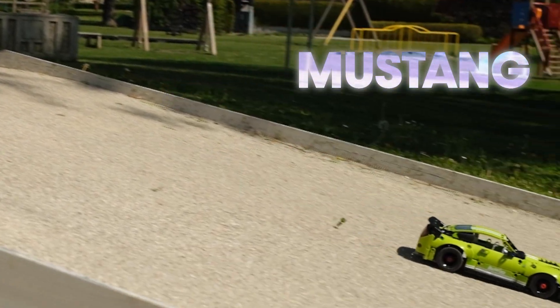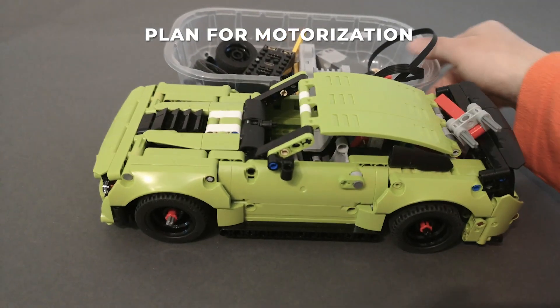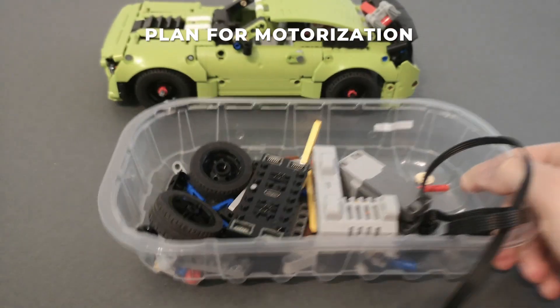This model is the 42138 Shelby Mustang. Here's the basic idea to motorize this set — I already made a digital model of the motorized version.